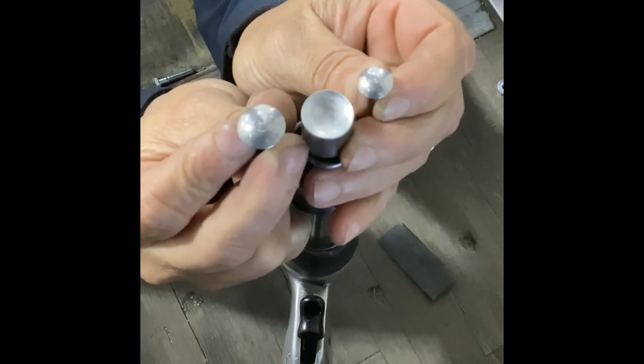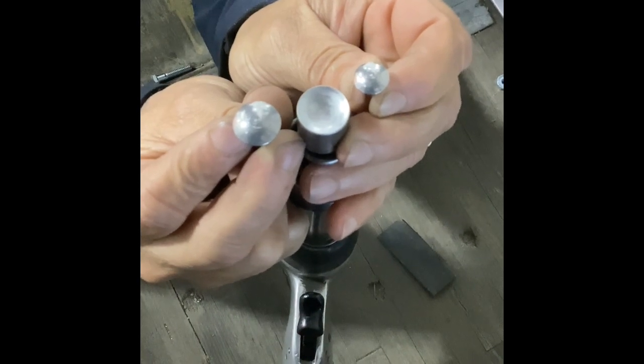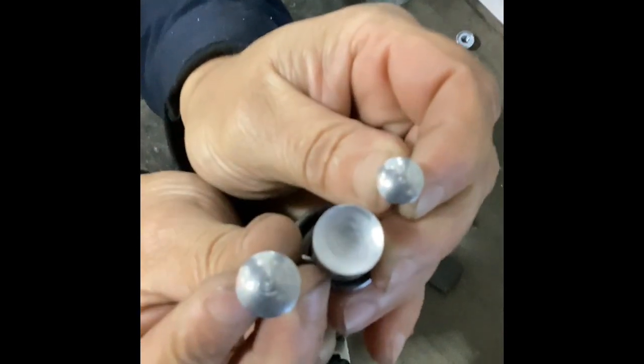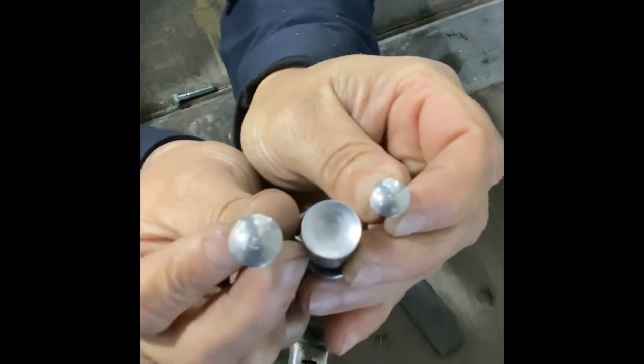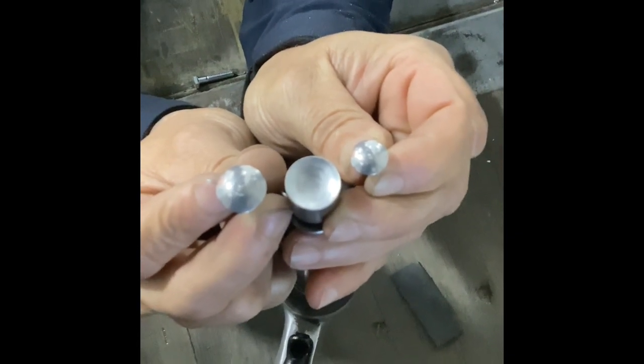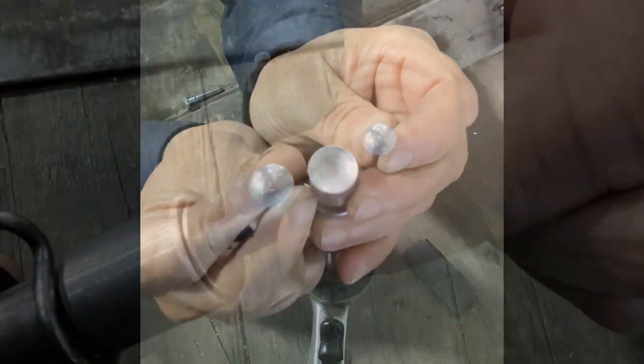One other thing I wanted to make quick mention of — your air hammer with the rivet head bit on it. There are rivets that come in different sizes, so as you can see here, the one on the right is smaller, the one on the left is the correct size. You want to make sure that you have the right size bit in your air hammer when shooting rivets.